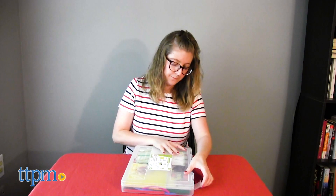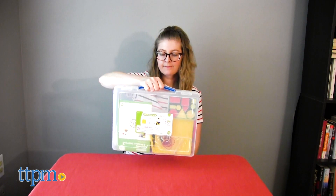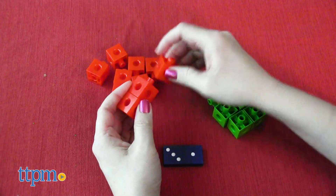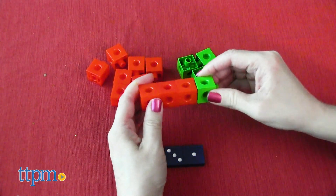There are additional sets in both of these math themes, and those are sold separately. I like that these give kids a hands-on way to understand and see the math concepts they're learning. Plus, the manipulatives are visually appealing and add tactile fun to the educational play.